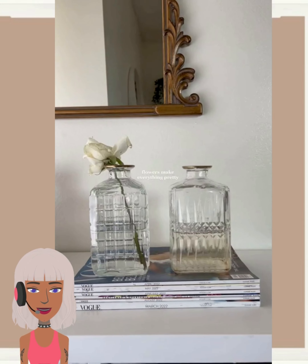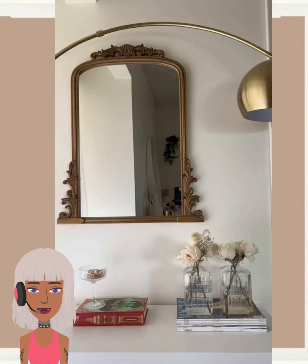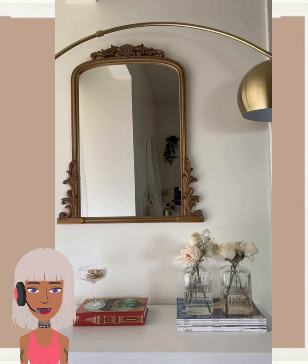Hello everyone, welcome back to Design Trendseeker. If you are new around here, my name is Danielle, and today we're going to be taking a look at some more DIY project ideas and reacting to them.